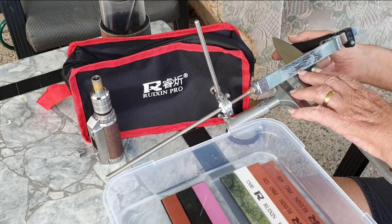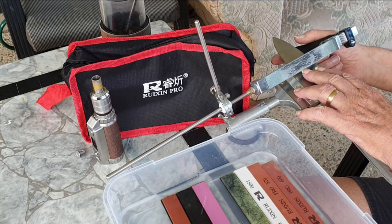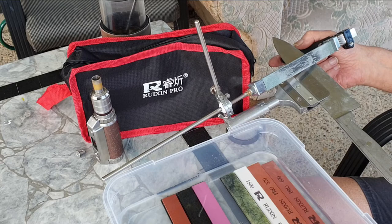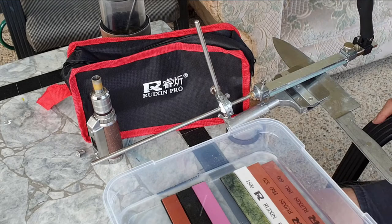As many of you will know, whetstones become clogged up and become effectively glazed by the steel shavings which become embedded in the face of the whetstone. And when this occurs, the whetstone becomes entirely ineffective. So I am now going to demonstrate the fastest and best method of cleaning your whetstones to the point where they are effectively like brand new.